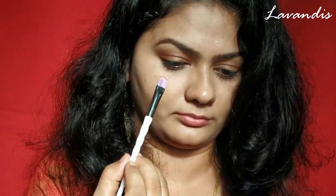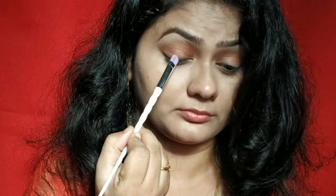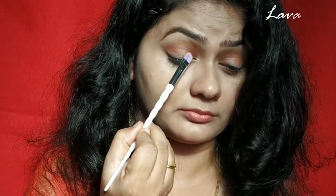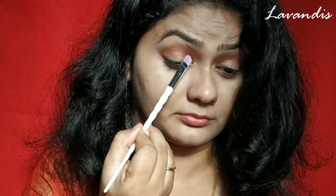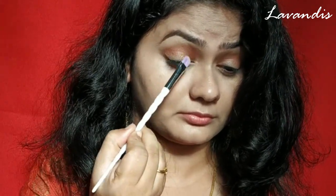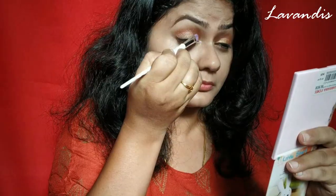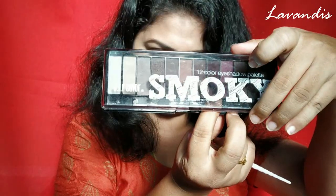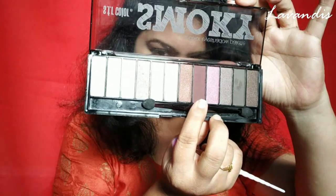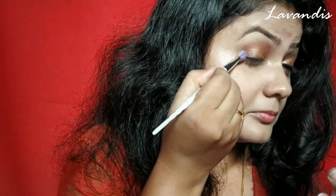Next I'm taking this beautiful bronze shimmer eyeshadow and concentrating it only on the outer corners of my eyes to the center of my eyes. Even the shimmer eyeshadows are not falling out and they are super pigmented as well. Next I'm taking this deep bronze color and concentrating it on the outer corners of my eyes.